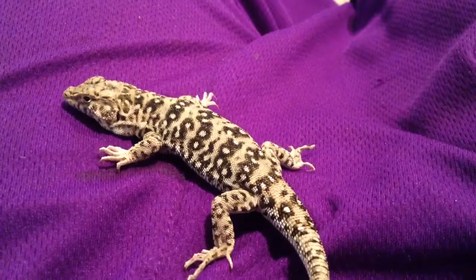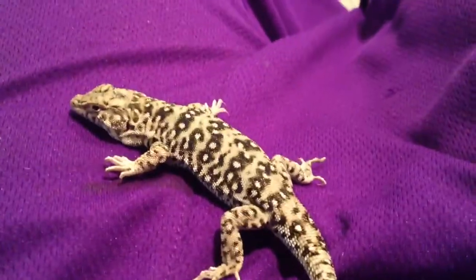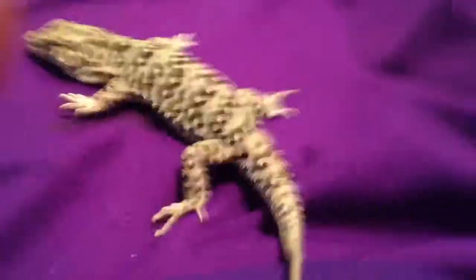He's around a year old. He's a juvenile step runner. These guys are pretty cool.